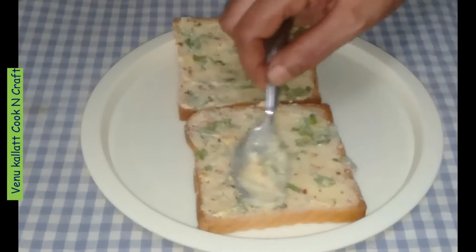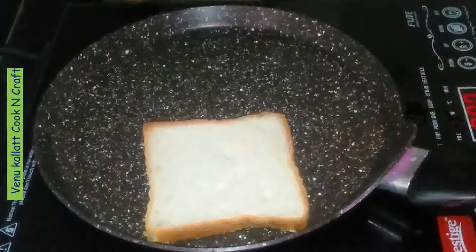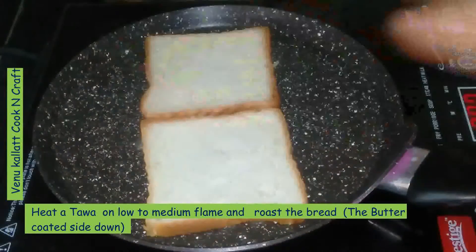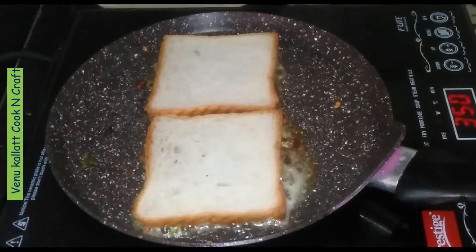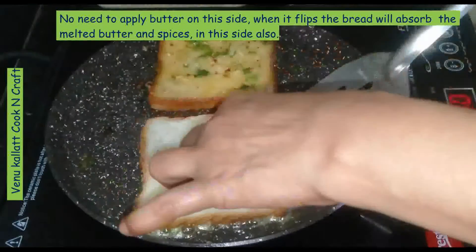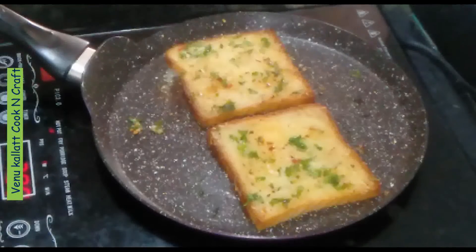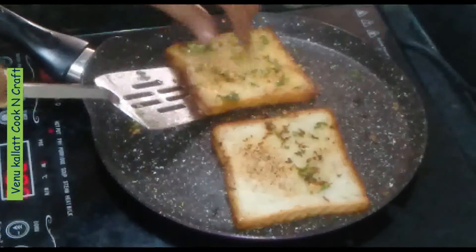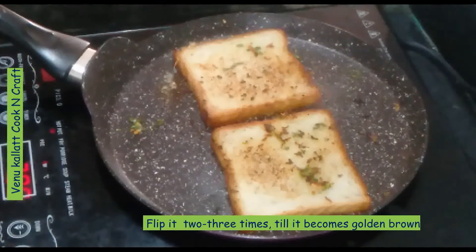Let's cook it on low flame. If you add butter in the bread, you can add the spices in the butter as well. You can use the butter and spices together. We will toast this to a golden brown — that's why we toast all the bread.